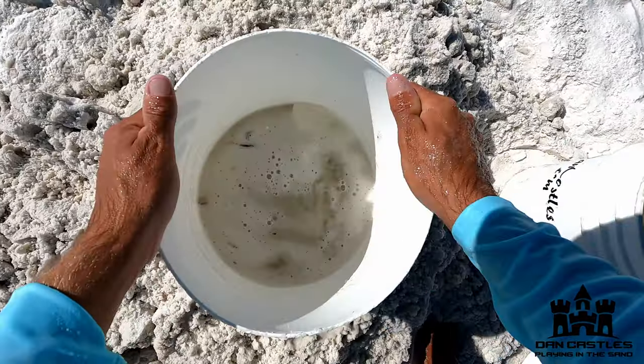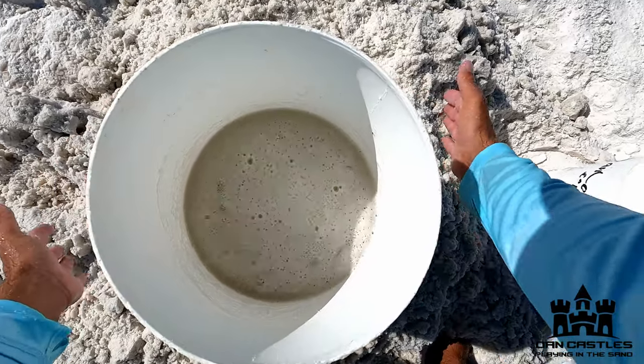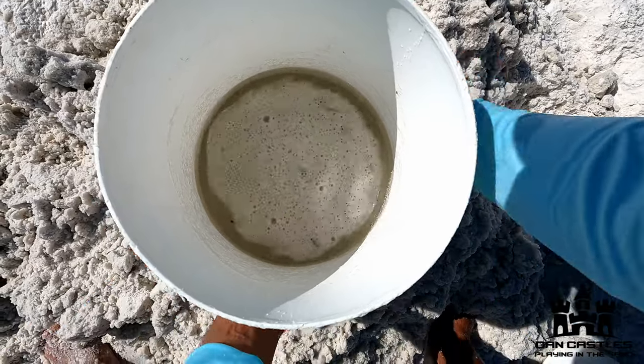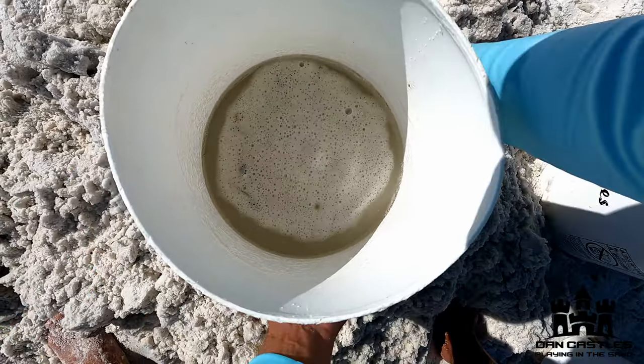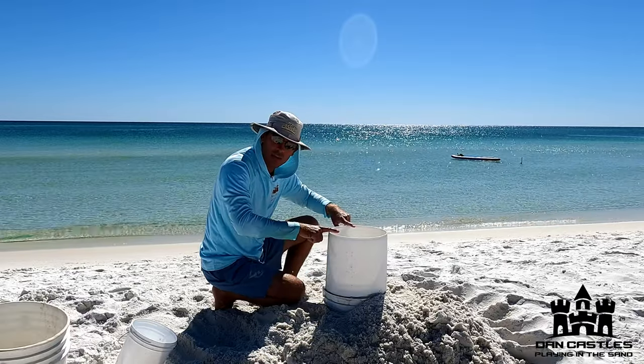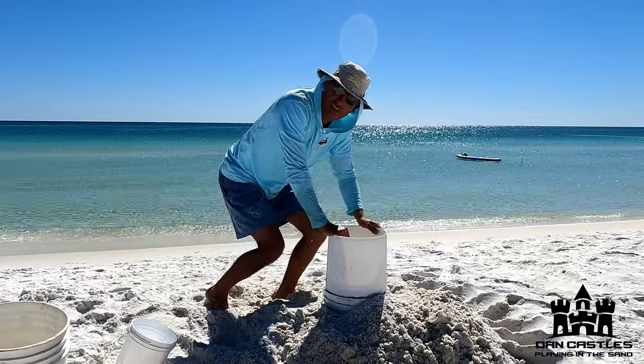Once you feel like you've gotten all the way down to the bottom and it's well mixed, while it's still soupy, we're gonna tap. Tap while it's soupy — about 10 seconds. There's still water in here when you're done tapping, and that's a good thing. Now you're ready to move on to the next layer.